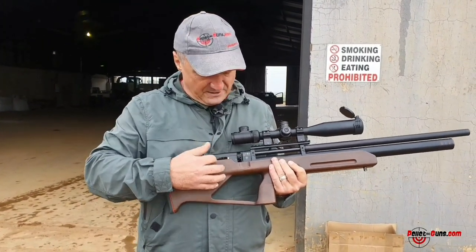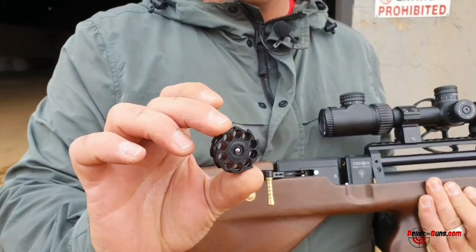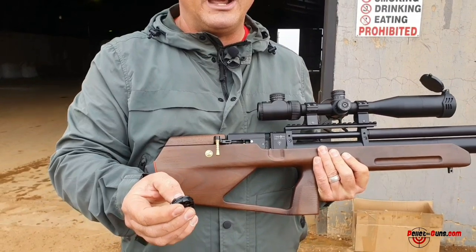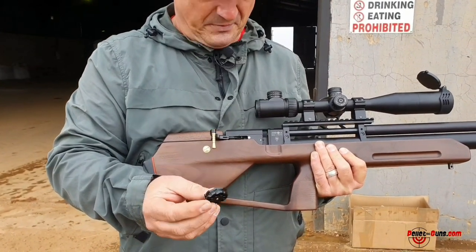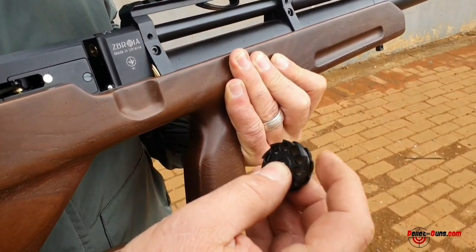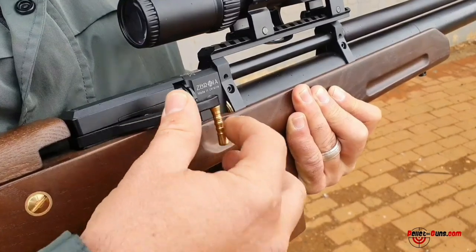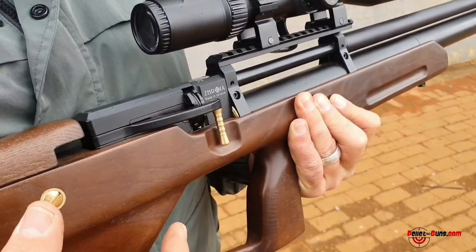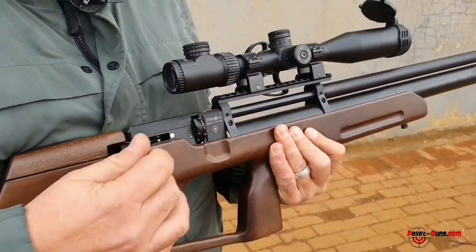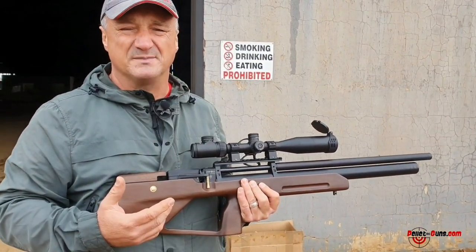Side cocking lever. 10-shot magazine. A very important aspect I've seen on the actual Zabrooyer magazines is the magazine loading direction — the gears or the hooks on the gears have to face the rear of the gun. Quite surprisingly on this gun, there's an anti-double load mechanism, which is even found on guns double this price at times.